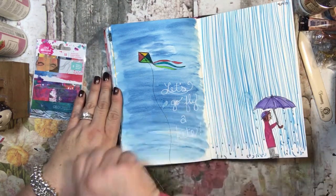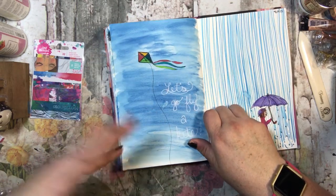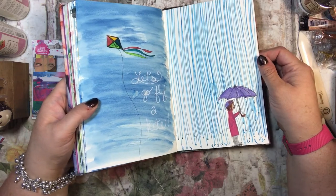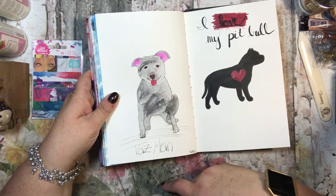I used acrylic paint in the background for the kite page using that same card-drag technique. I love the way the acrylic paint feels — it's really smooth, kind of goofy but I like it. Then here I just did something silly, like letting it rain.